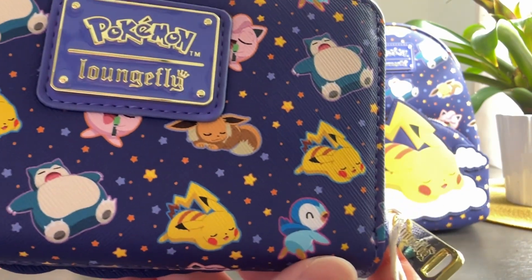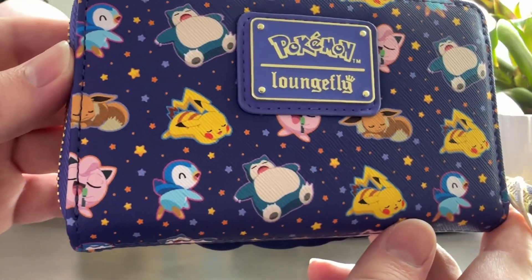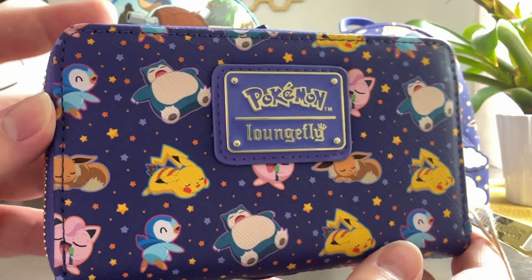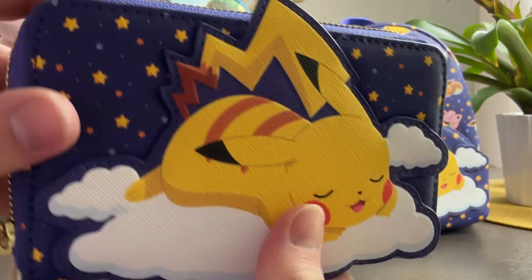You have Piplup, Pikachu, Eevee, Jigglypuff, Snorlax — and that might be it. This is the same design that's featured on the backpack, shown on the inside of the wallet.